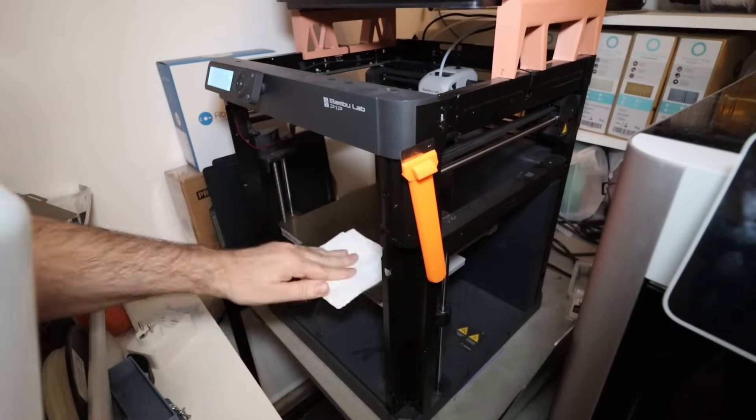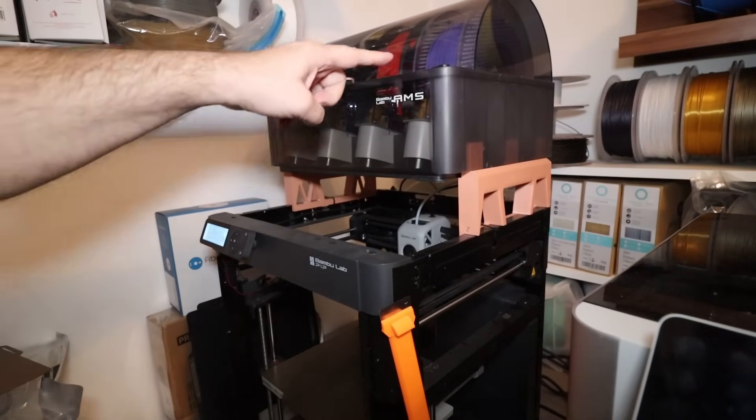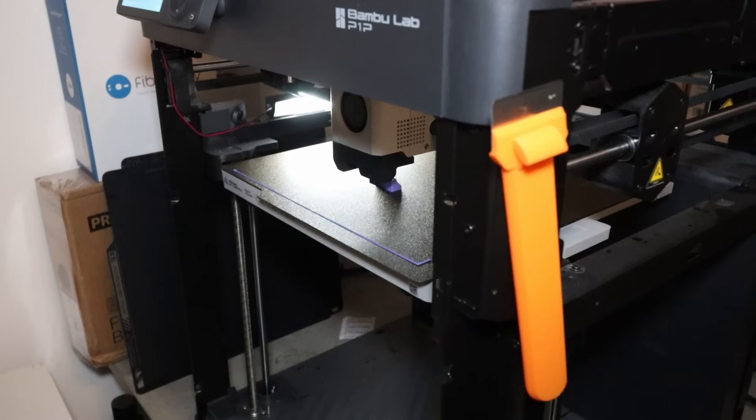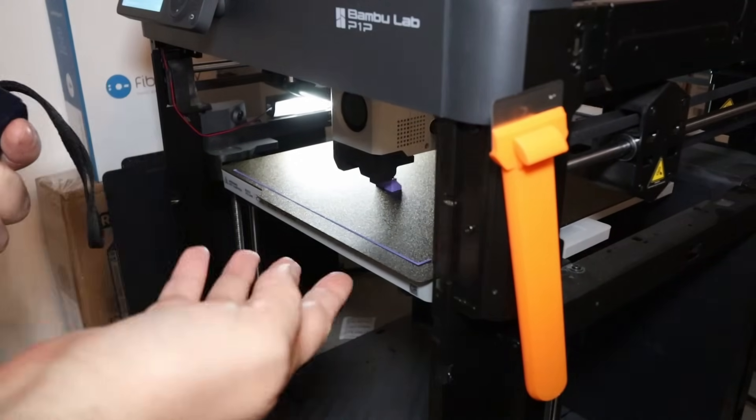Starting with the textured PEI, which is very similar to the one I'm already using. Cleaning the bed with isopropyl alcohol. For this testing I'm using Bambu Lab Tough PLA because it has great layer adhesion. The start is good and I will use a ring bolt and hanging scale to measure the adhesion to the bed.